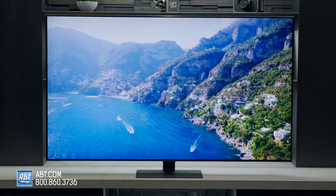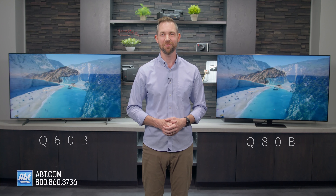If you have any questions at all on the Q60B or Q80B series, or need some assistance finding the right TV for your home theater, be sure to contact our experts here at Abt. We're here seven days a week and are always happy to help. Thanks as always for watching, and we'll see you in the next one.